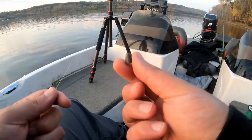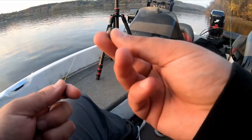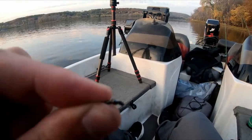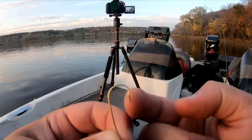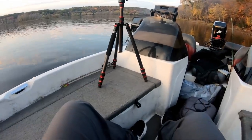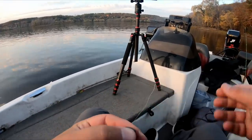For the first rig we're using a 1/8 ounce bullet weight — just something you'd use for Texas rigging if you're a bass fisherman. We're going to be using a size 12 barrel swivel, which is pretty small. This is a number two Aberdeen hook by Zone Lock — it's got a nice little bend that keeps the barb out of the fish's mouth and prevents tearing up your minnow. First thing, slide the bullet weight up the line.